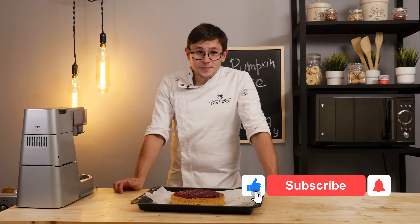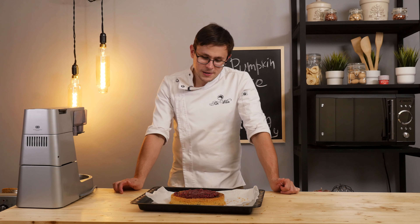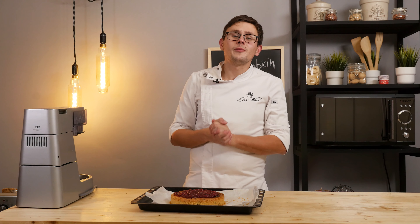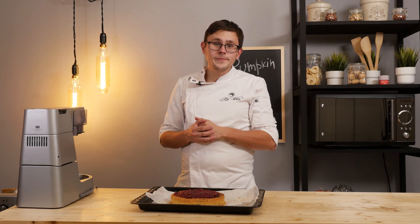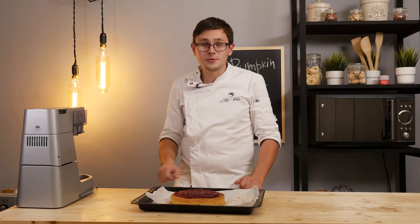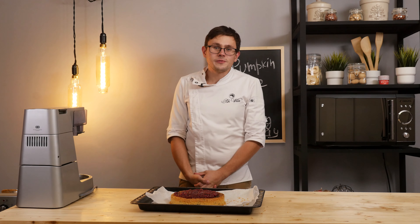Subscribe to the channel, like us, and click on the bell in order not to miss such videos. Subscribe to us on social networks — we will be happy to delight you every day with something new. Don't forget that we have always prepared something secret for you in this video and in the previous one as well. Those who found it, write in the comments what you found and at what minute, and we will definitely play between those who found it and give out our gifts. I say goodbye to you until new releases — bye!